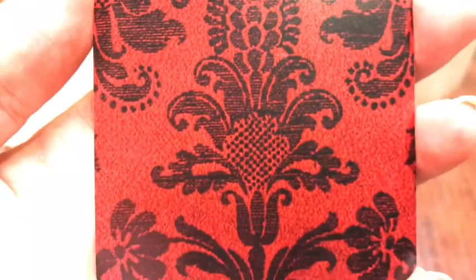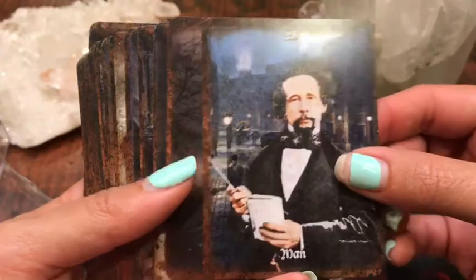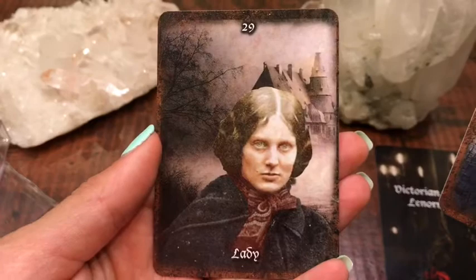All right, so let's jump into this deck. They do give you two men and two women to choose from, depending on who you'd like to use for your significator. These two I have pulled out because I prefer the other man and the other woman in the deck. So here's the first man, and here's the first lady or woman.